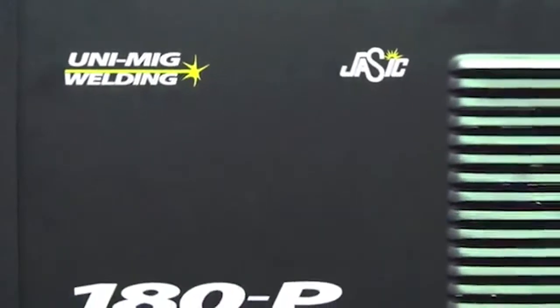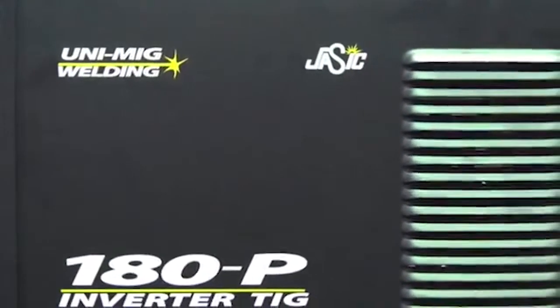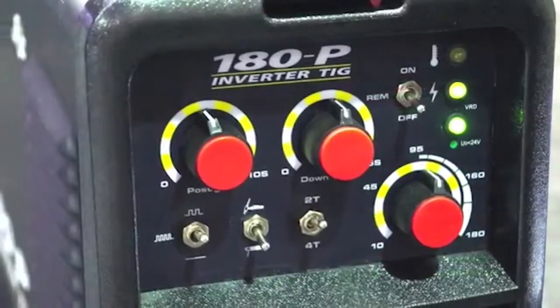Welcome to Unimig. Today we're going to show you the features of one of our most popular inverter TIG welders, the UNITIG 180P.